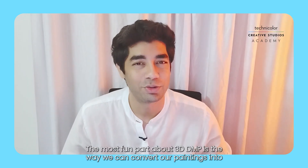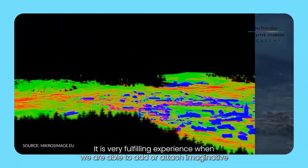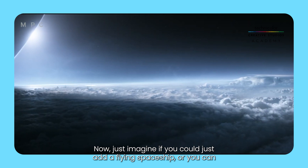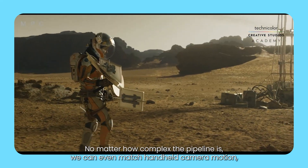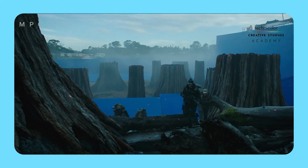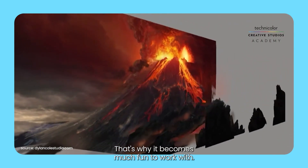The most fun part about 3D DMP is the way we can convert our paintings into volumetric, real-looking atmospheres within just a few days. It is a very fulfilling experience when we can add imaginative concepts to real video footage — imagine adding a flying spaceship or an Eiffel Tower behind you on your Instagram stories. It's the same experience for artists here. We can even match handheld camera motion, make the software understand that motion and environment with 3D scans, and then build on top of that.